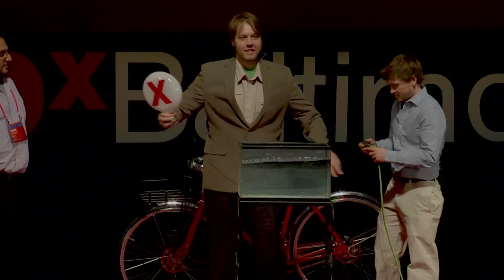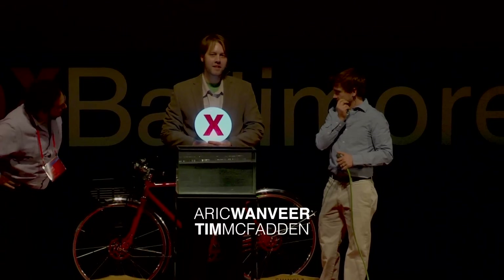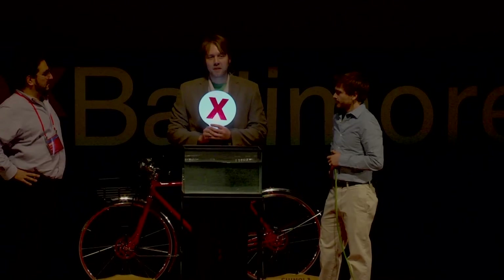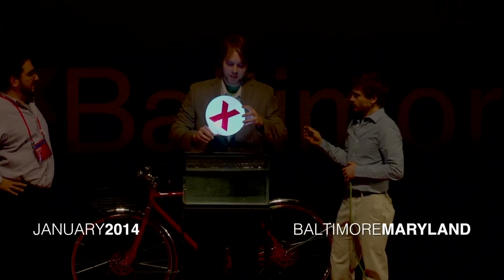Hi everybody. I'm Eric Wanveer with Zero Gravity Creations, and this is my co-founder, Tim McFadden. We're not going to waste a lot of time — we just want to show you. This is our new light bulb technology, the permabulb, that we made for Sarge. It's 100% waterproof as well as reusable.